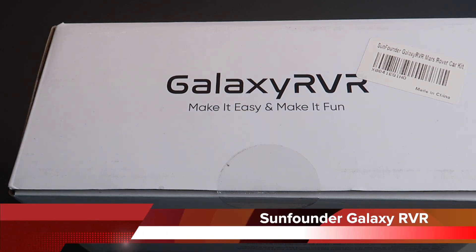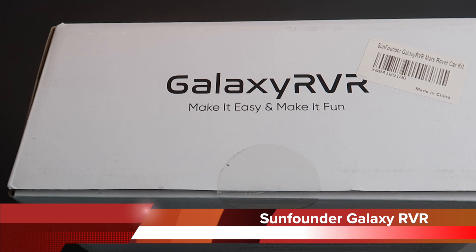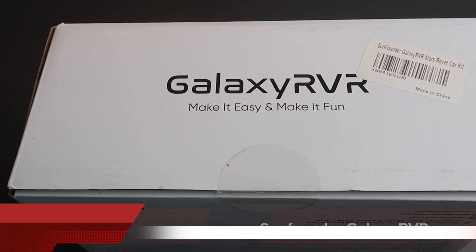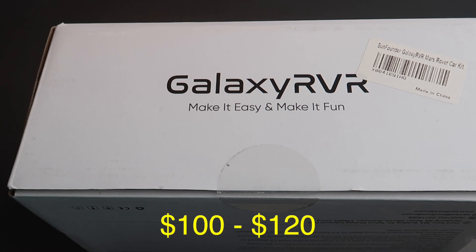Welcome back! In this video we're going to look at a kit I've been dying to get my hands on for quite some time. It's the SunFounder Galaxy Rover — it's a Mars Rover kit. You can get it either from SunFounder, Amazon, or Inventor.io.